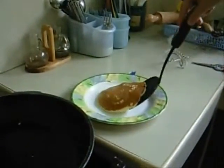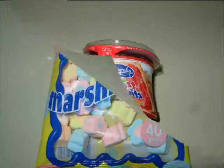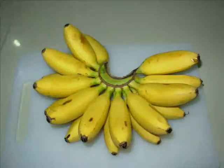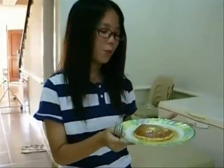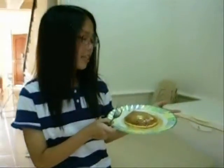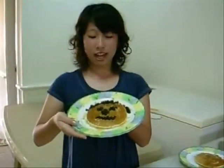Place the pancake on a plate and add your topping. I like my pancakes with lamb and onion. I like my pancakes with banana and butter. I like my pancakes with butter and cheese. I like my pancakes with honey and chocolate.